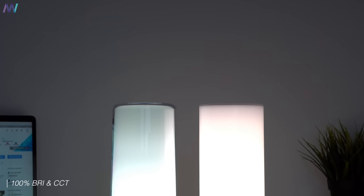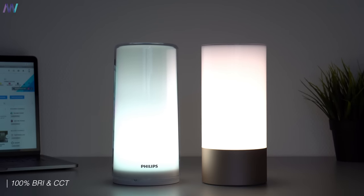One thing I don't like about this lamp is there's no integration with any voice assistant — no Google Assistant, Alexa, Bixby, or Microsoft Cortana. None of them are supported for now, and I hope that changes in the future because that's one thing I really miss.